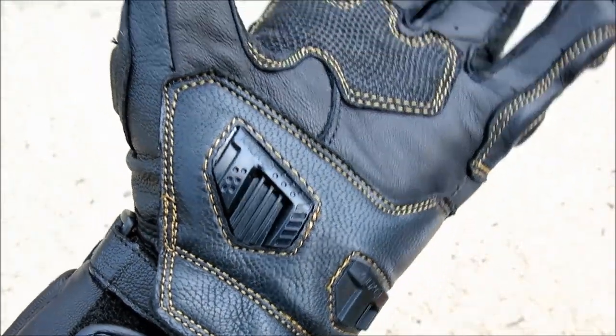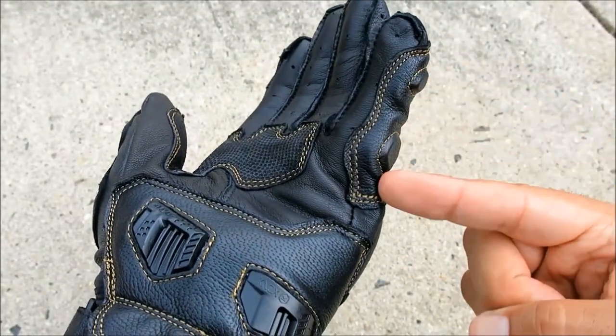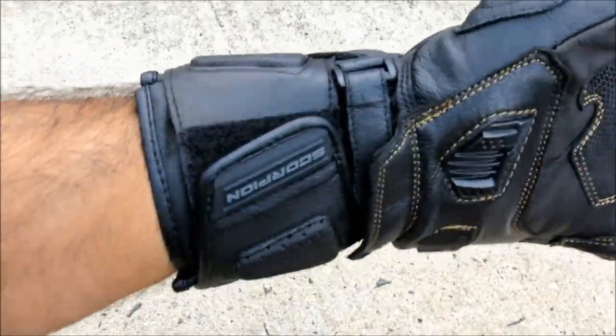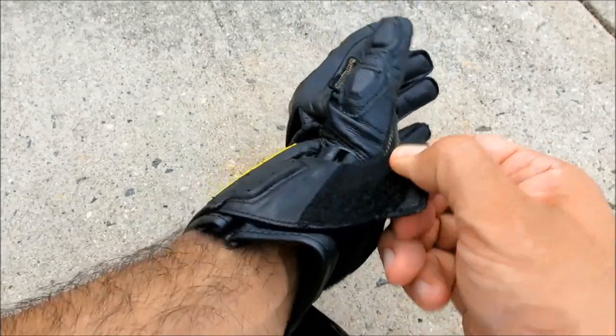An additional patch of leather fortifies the pinky finger, while a grippy material lines the palm area for extra control. The full-length gauntlet is double-cuffed with large swaths of Velcro, and a wrist strap helps to cinch the gloves down tight for racing duty.